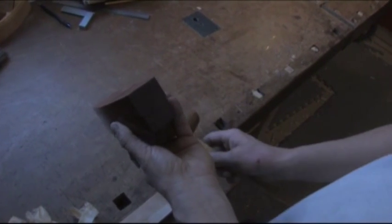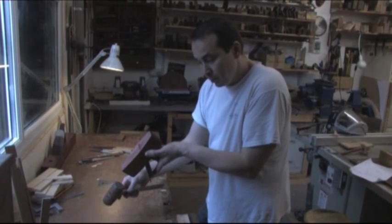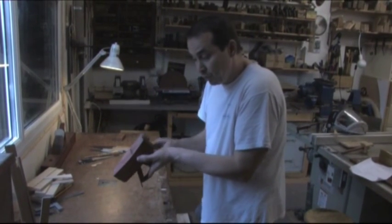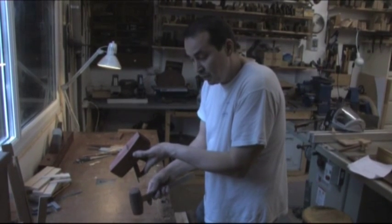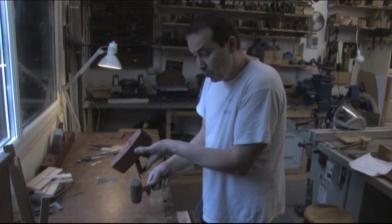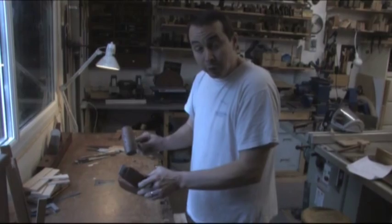If I need to retract the iron, I'll lightly tap the rear of the plane. If I need to bring the iron forward, tap the toe of the plane or tap the rear of the iron. Once you've got the iron where you want it, flip it back over and lock it off with a couple of knocks.